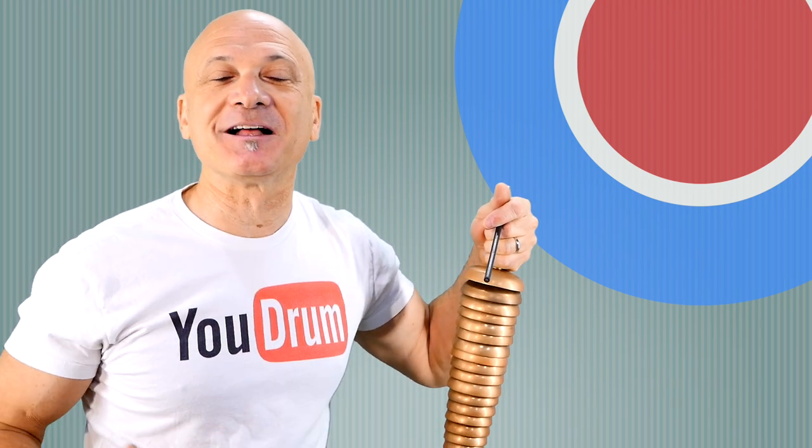Thanks for tuning in to World Drum Club. Consider upgrading your fashion with some World Drum Club swag by Teespring — it's another way to support the channel and get an awesome look. Alright, thanks for tuning in. We'll see you in another video. Make sure you like, subscribe, and click that bell so you don't miss any new videos. Thanks for watching.